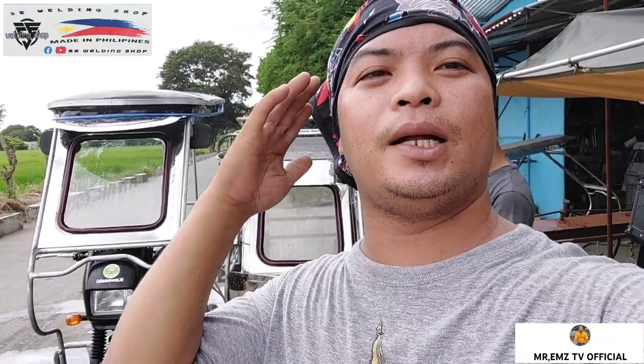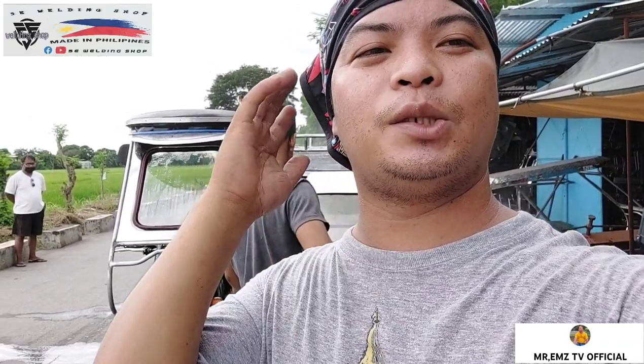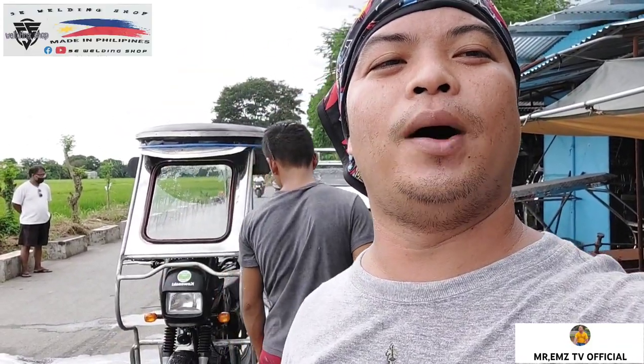Maraming maraming salamat. Shoutout nga po pala sa lahat ng sumusuporta sa aking YouTube channel. Maraming maraming salamat po sa inyong lahat mga idol sa inyong patuloy na panunod at suporta sa aking YouTube channel. God bless po at magandang magandang umaga.